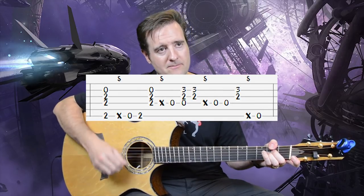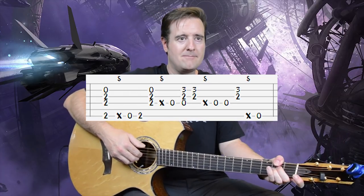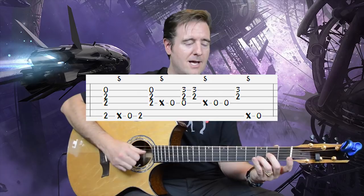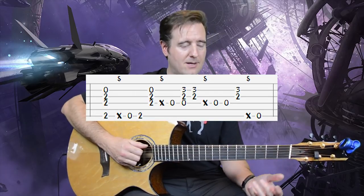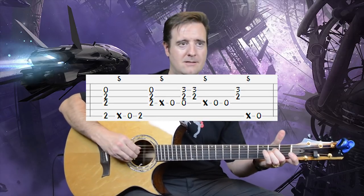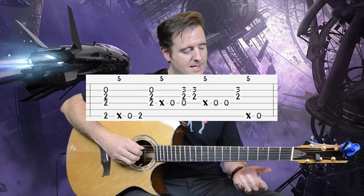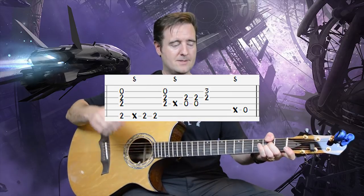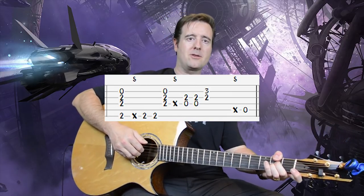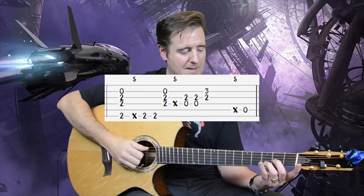For the next measure we repeat the same rhythm: slap, open E to F sharp note, then D one-two-three, then one-two-three again, slap, low E. That is measure 16. Then we finish one more time: slap, two pumps, snatch the lower part of the chord, three D's one-two-three, let it hang, then a slap back into the A. Let's do that whole thing slow, then to speed, then one more time slow.